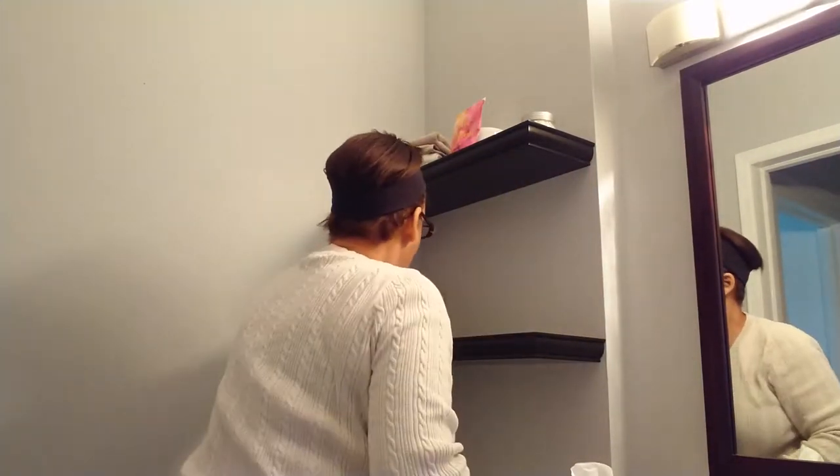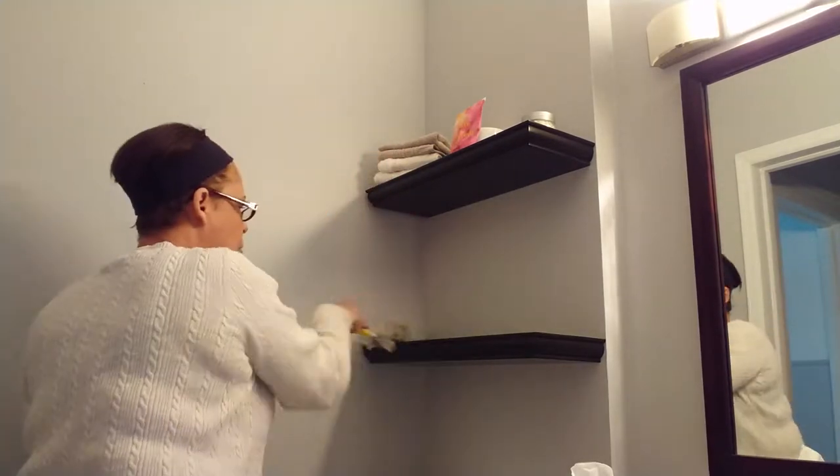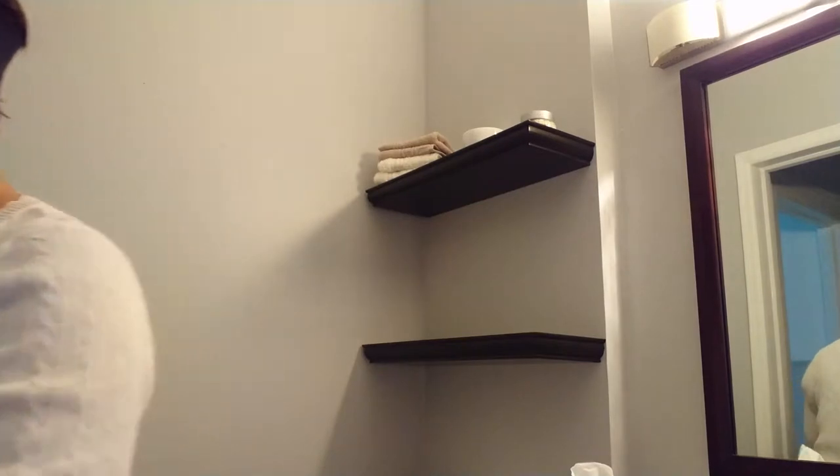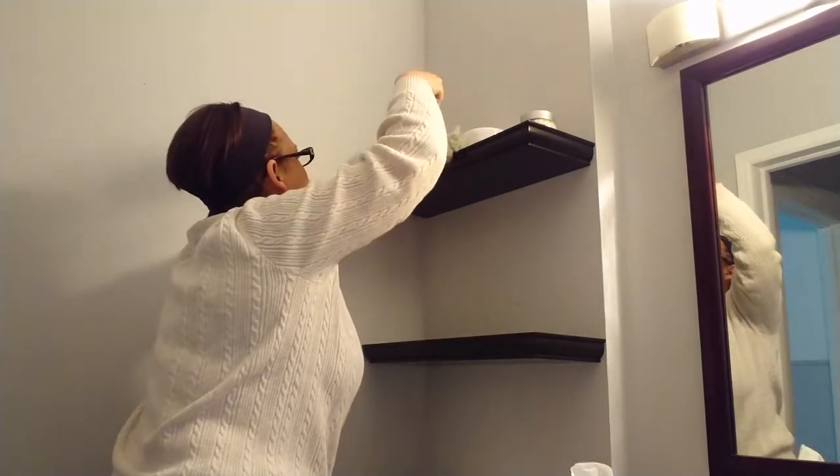Now I do my cabinets and shelves. First I do the Swiffer Duster because it does get dusty up here. These air fresheners are great — you can buy them at Bed Bath & Beyond or even the 99 cent store. They come in different scents. This one is called Hello Gorgeous, but it's almost running out so it's time to replace it. They come in a four pack and they sell one that smells like baby powder — my sister-in-law Lisa loves that one. These make everything feel fresh and clean.